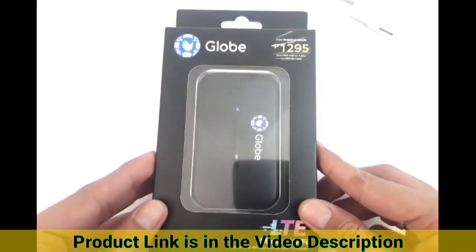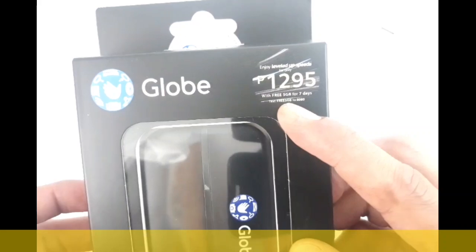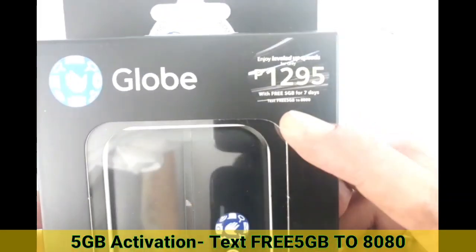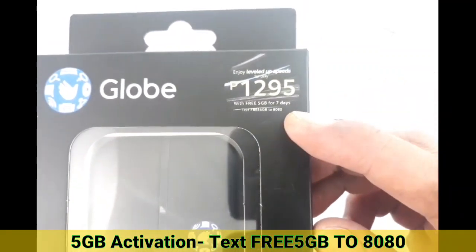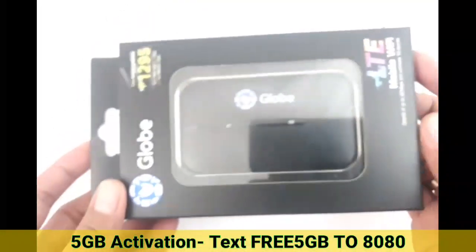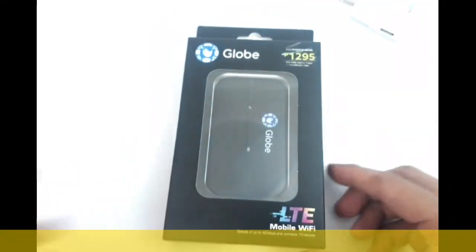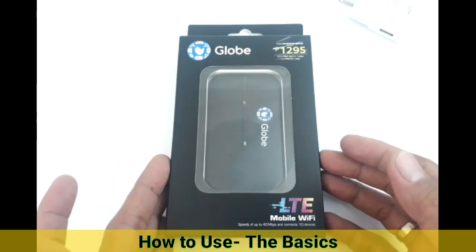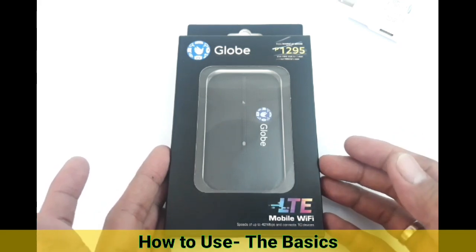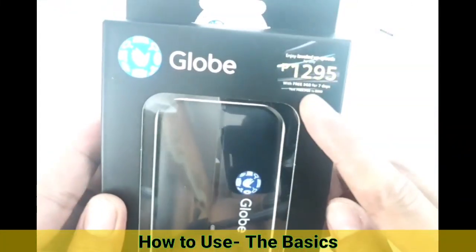The link is in the video description down below — just click the down arrow to see and click the link. At the time of filming this video, this is at 1,295 pesos and it has a free 5GB load for seven days. You just need to text FREE10 5GB to 8080. There's a text interface inside the modem itself. In this video, we're going to unbox this, see the parts and features, how to turn it on and off, how to charge it, how to read the signals, how to reset it, and also how to claim the 5GB load.